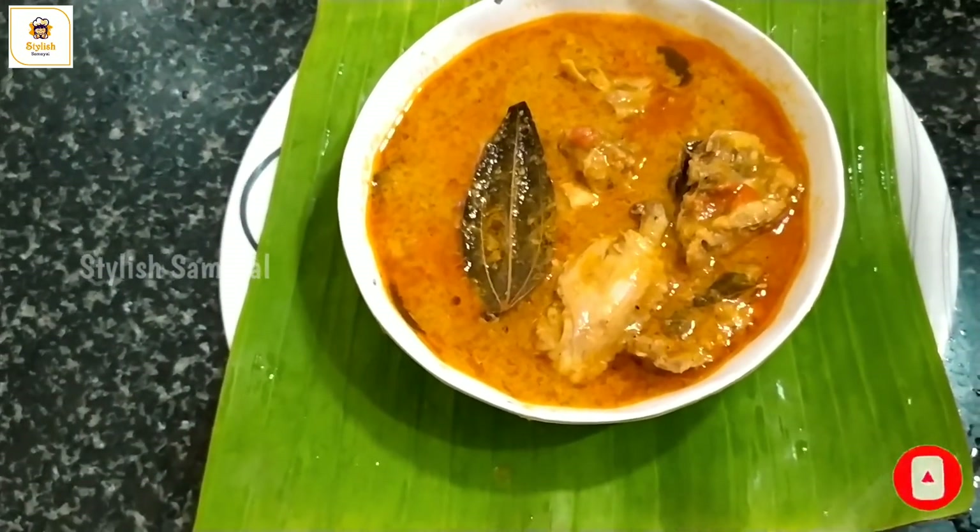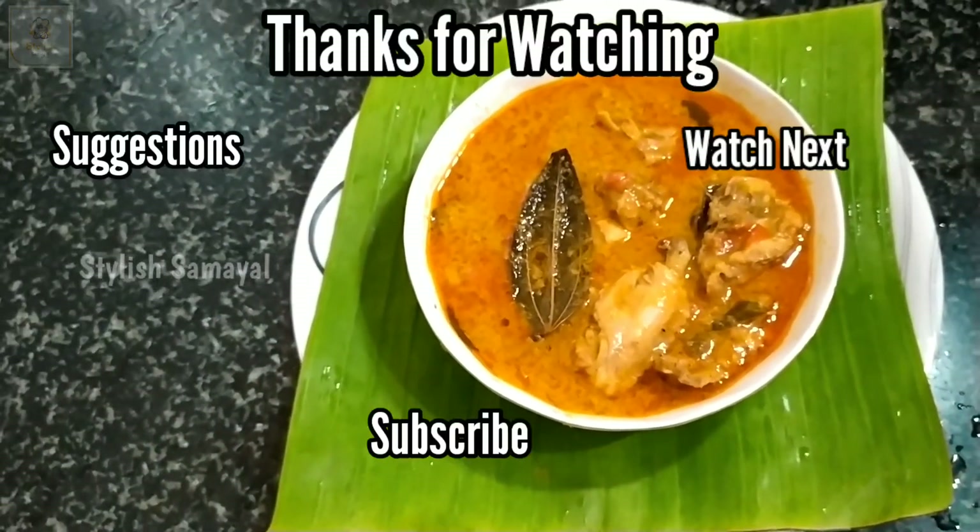Please like, share and comment. Subscribe to my channel. Thank you for watching my video.